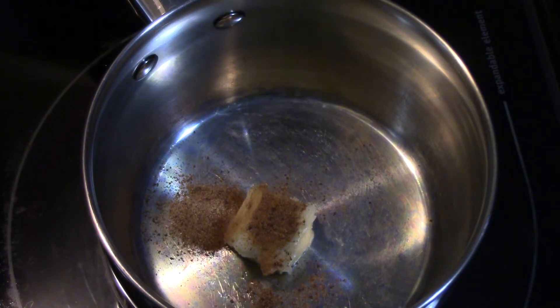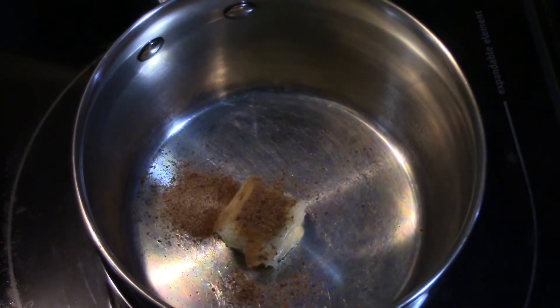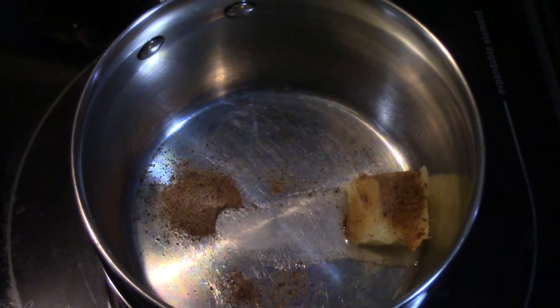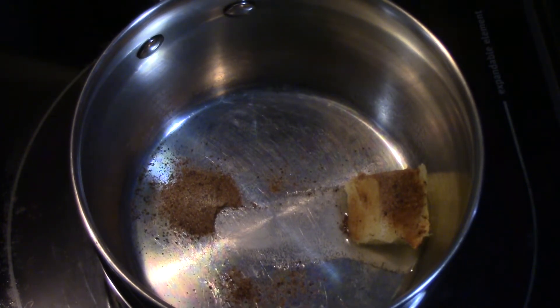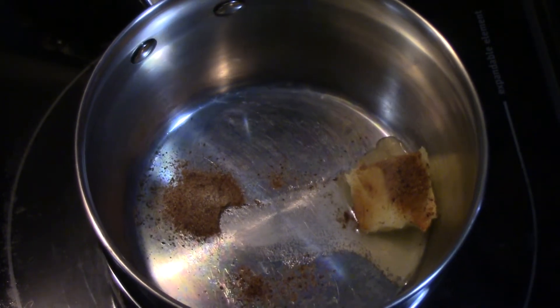We're starting out with two tablespoons of butter and a quarter teaspoon of nutmeg. I'm working on the sauce right now, so we'll let that melt down. To this we're going to be adding some water and half and half, as well as one envelope of onion soup mix.